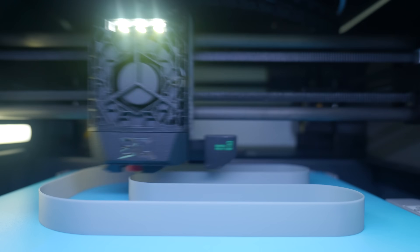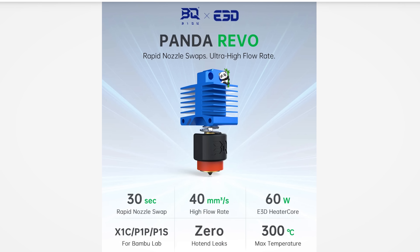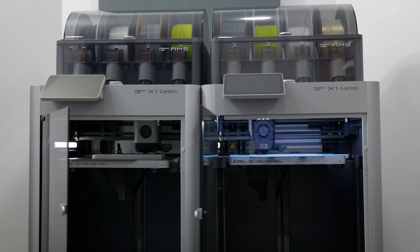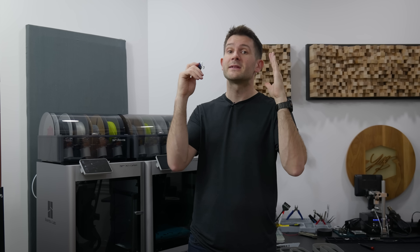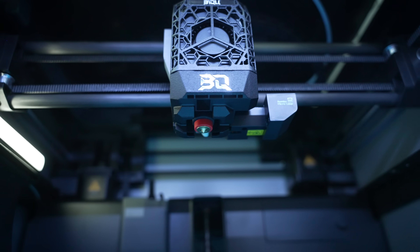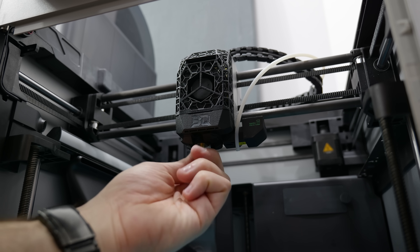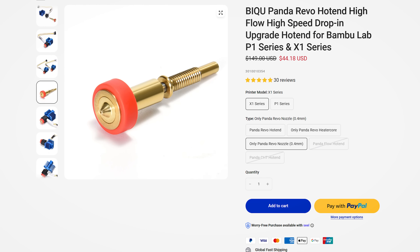On the upgraded hot end, I was able to get 30 cubic millimeters per second, which is actually just the limit of the test. So when BQ says this thing can do 40, I'm inclined to believe them. We're talking roughly double the flow rate, which is pretty impressive. For a typical print, that's probably going to net you somewhere in the area of 10 to 15% in time savings, but on some prints it might be as much as 50%. Whether or not that's worth the cost is subjective, but for me it actually is — that can add up to significant time savings on larger prints. I also really appreciate the ability to switch nozzles quickly and in place, even if additional nozzles are pretty expensive.